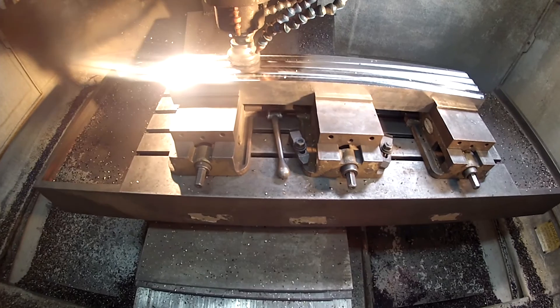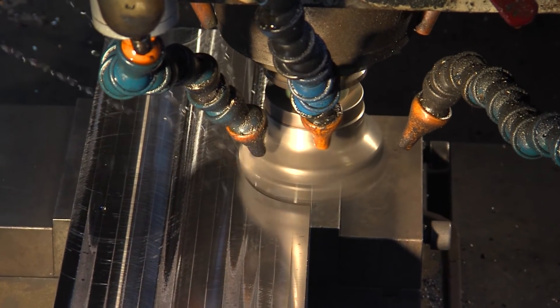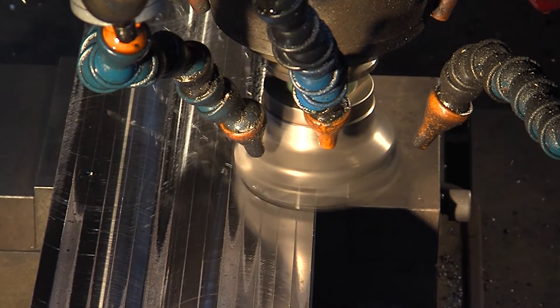It actually sped the process up by 45%. It probably took 10 minutes to do it with the 40 passes, and it does it in 30 to 45 seconds with the single tool. The cost savings on the number of parts produced annually was right at about $86,000 on this one setup.